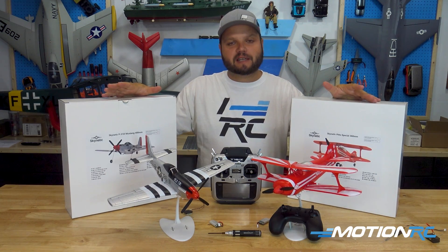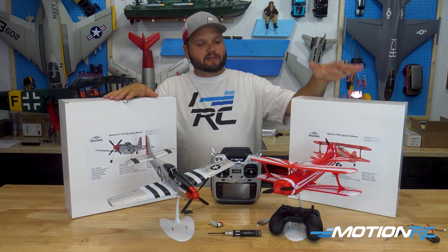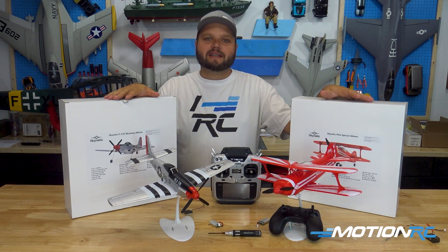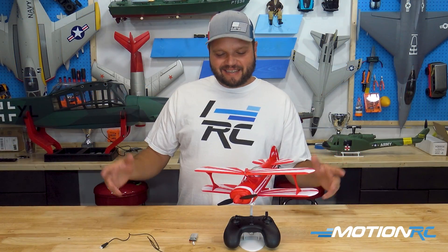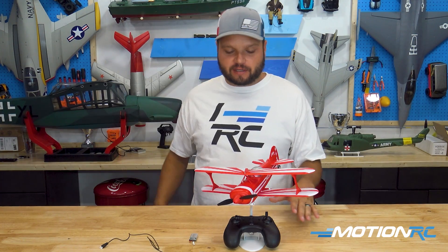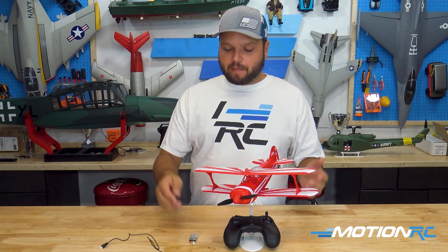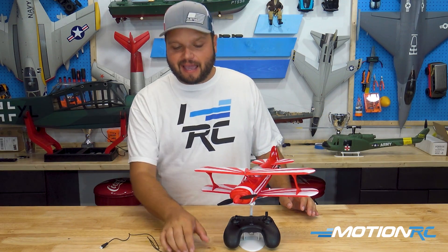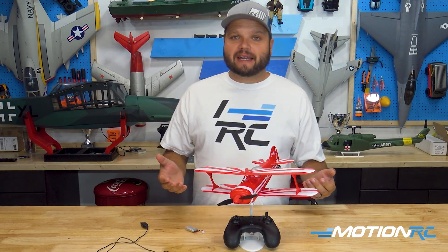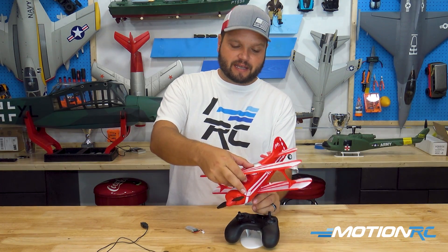We're going to go over the difference between an FTR and an RTR in this video today and show you around these little models and how to get them set up and ready to fly. So we have the little Pits down here on the table — this is the Ready to Run version. You're going to get the transmitter, the stand, the model, a battery, and a charger. They come pre-built right out of the box.